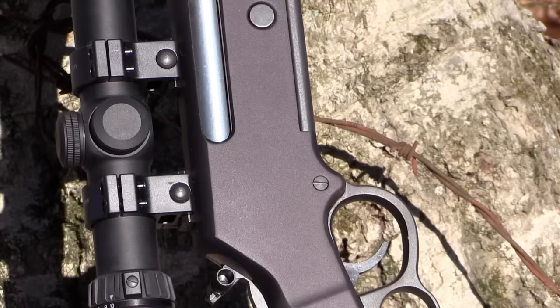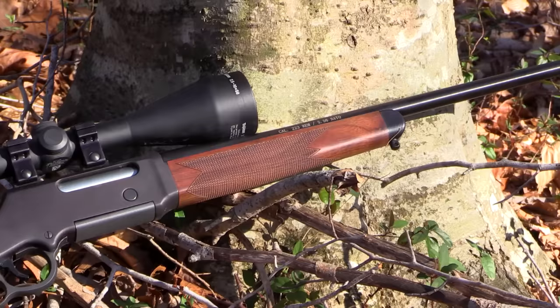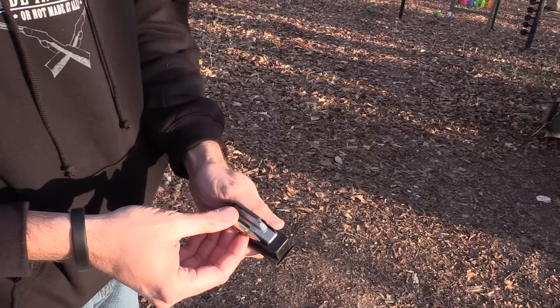This rifle is sporting walnut forend stock and a butt stock, and it has really good aggressive checkering on both to help you get a good purchase on the rifle. On top I'm using a Trijicon 2.5 by 10 by 56 AccuPoint, and like the Henry rifle, the Trijicon is also made in the USA.